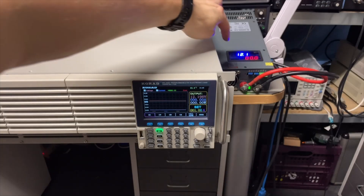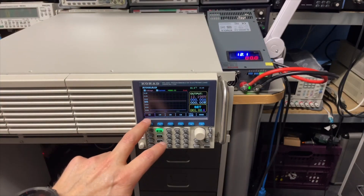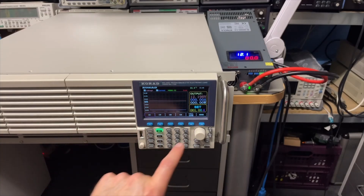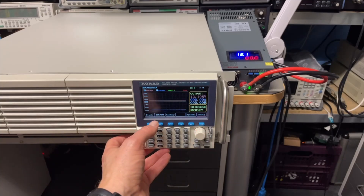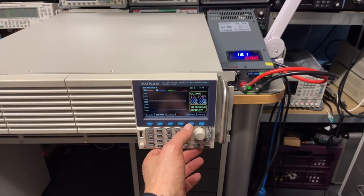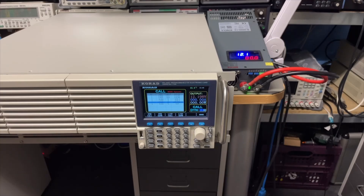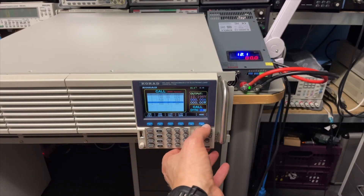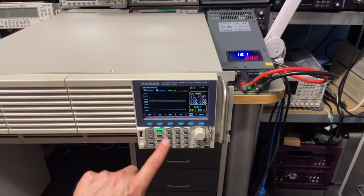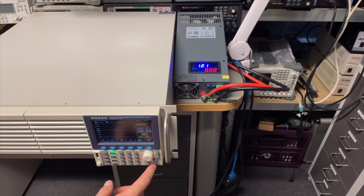I have my power supply here and we can see the display. We have constant current, constant voltage, constant power, and constant resistance. If we look at the menu, you can also set OCP and OPP. There is even a battery mode, and I also saw a dynamic mode — I'm not sure if the older one had that or if I just never used it. And of course we have the list programming where you go to static mode, set constant current to one amp, switch on the output, and we can see one amp.